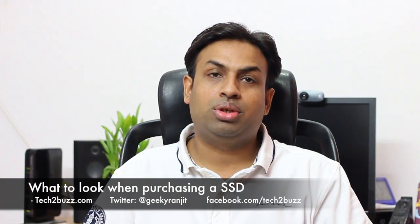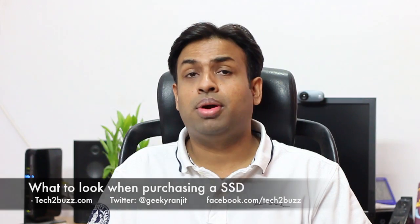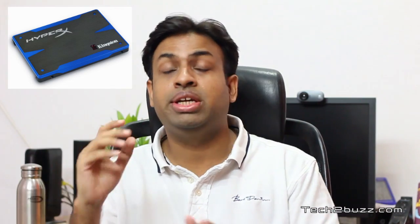Hi, this is Ranjit from tech2bus.com, and in this video I'm going to talk about how to select an SSD drive for your computer. If you've been following my videos, you might know that I'm a big proponent of SSD, because I personally feel that an SSD upgrade is one of the best things you can do for your computer — you can get a performance boost of up to two to five times compared to traditional hard drives.